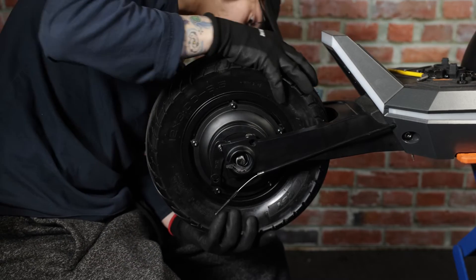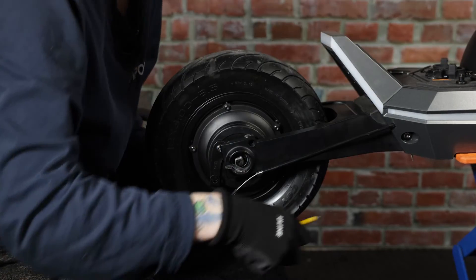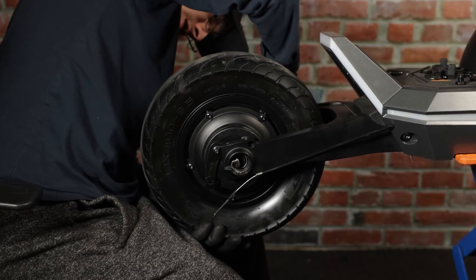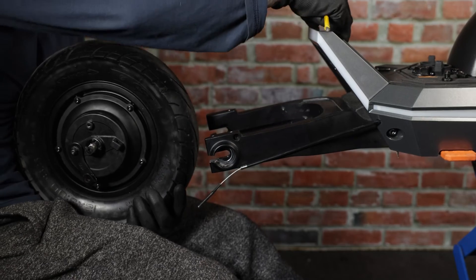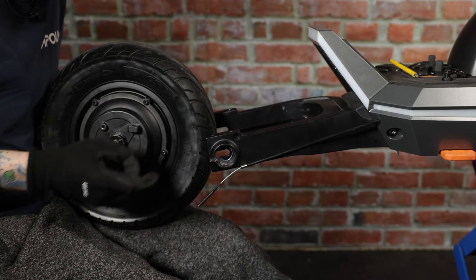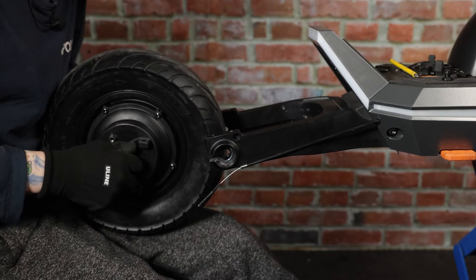Now we can go ahead and remove the fender and put it to the side. Next, we should be able to get the motor off of its swing arms — they should just slide right out, but if they are not, you can grab an allen key and use it to help push the axle. Make sure to have a hand underneath as it might just fall. When removing the motor, remember where the washers go — for the Pro, it is only one on each side.